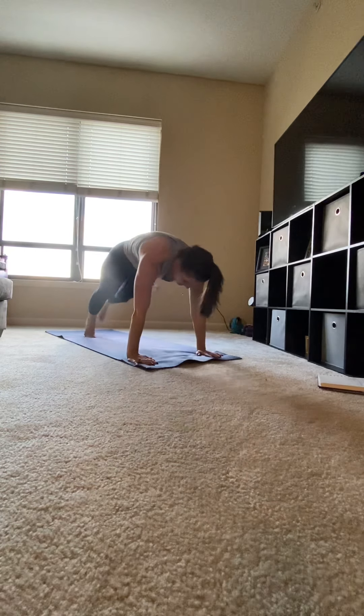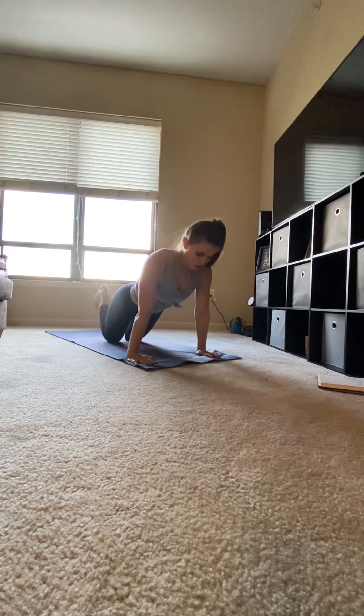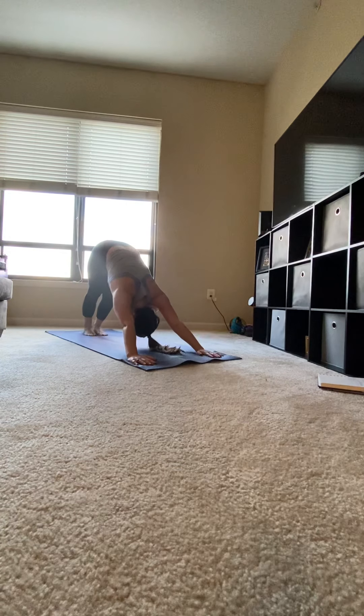Stepping back into plank, slowly lower, hover, sweep up for upward facing dog. Shoulders should be away from your ears. Curl your toes under and press back for downward facing dog.